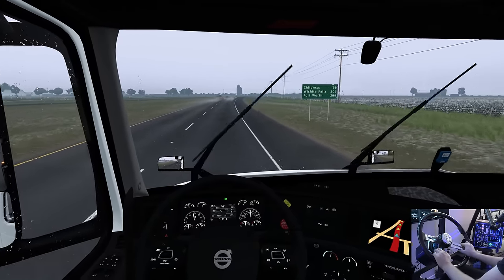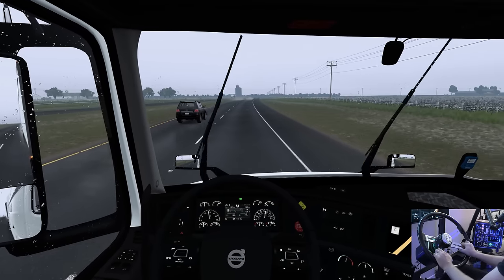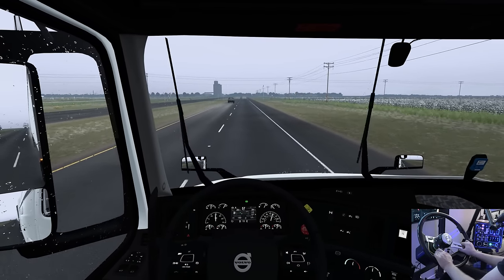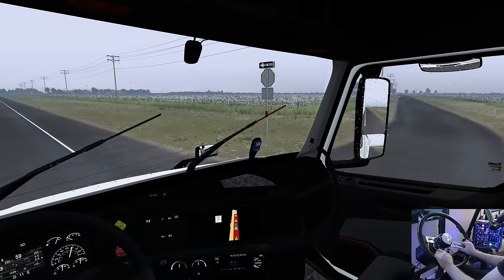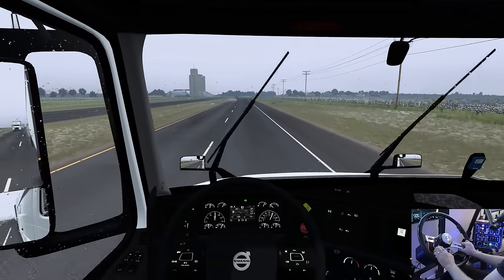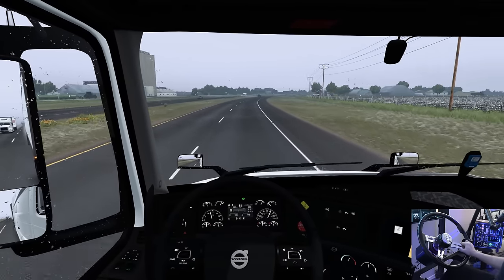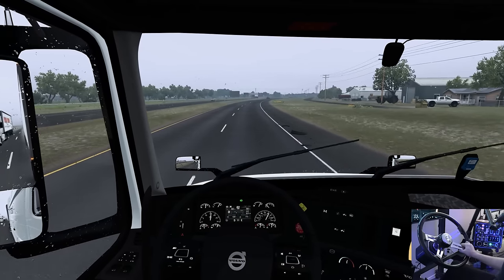75 here now — Childress 98, Wichita Falls. We are on our way everybody, finally. I love the spray from the cars, that looks nice. All these cotton fields out here look awesome. Everybody's doing 75 even in the rain. We've got some gators on the road — some alligators.